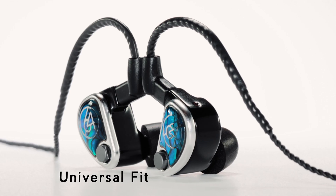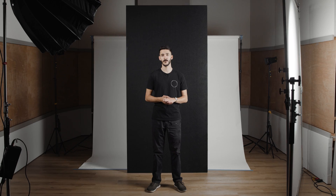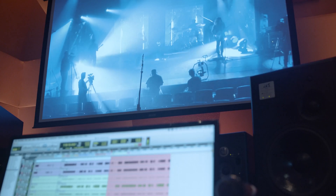They come either in a universal fitting form designed to fit anyone's ear with a foam or rubber ear tip, or they're built to your specific ear shape for the most comfortable and consistent fit possible. The result is the same: an audio experience that can only be realized in the most tightly controlled environments, like professional studios or multi-million dollar hi-fi listening rooms.